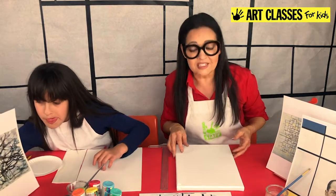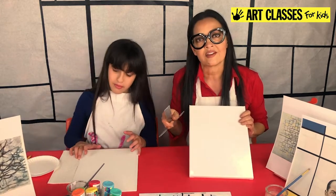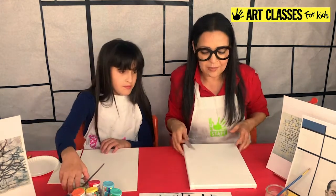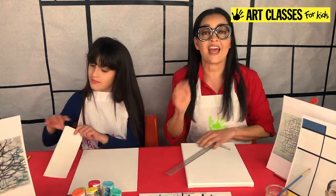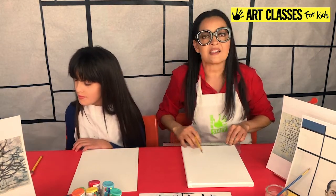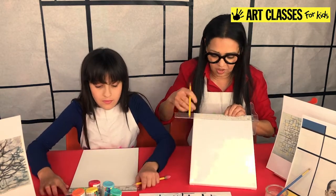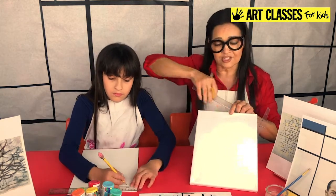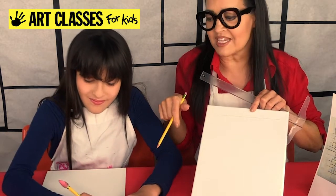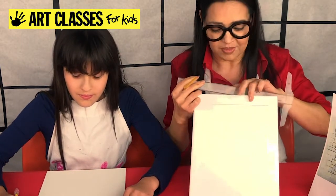Grab your canvas or paper, your ruler, and your pencil. What you're going to do is take your ruler to the top edge of your painting and make a horizontal line across — you don't have to go all the way from edge to edge. Lily's going to do hers on the table and I'll hold mine up.